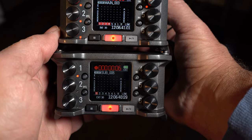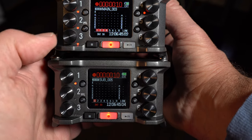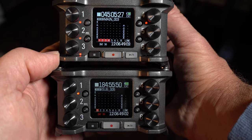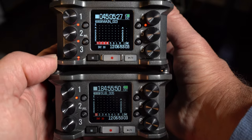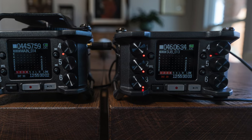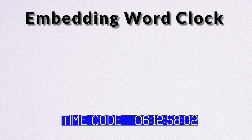The Zoom F6 is an amazing little recorder that allows you to record in 32-bit float and at 192 kHz. It's also equipped to either send or receive timecode. Zoom takes it one step further by embedding WordClock into the timecode, which allows two Zooms to be sample-rate accurate when they're in sync.